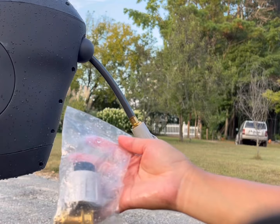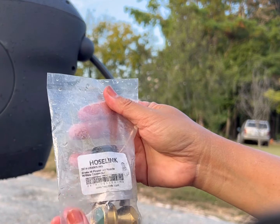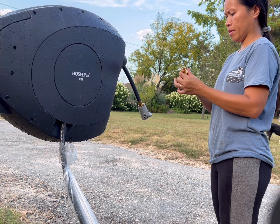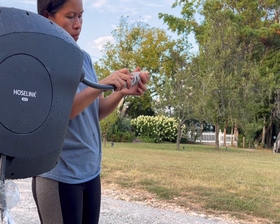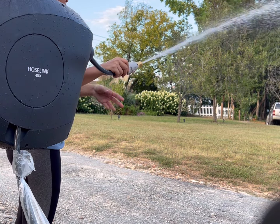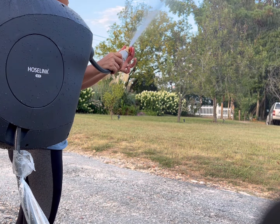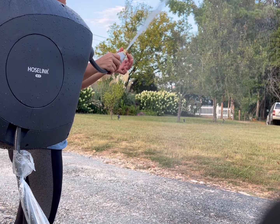When I bought this HoseLink last year it came with a free brass high-power jet nozzle with a male connector. This is really perfect when I try to pressure wash the walls of our house, especially in springtime. By the way, this hose reel can handle a maximum pressure of 150 psi.